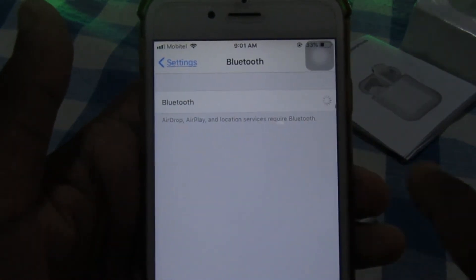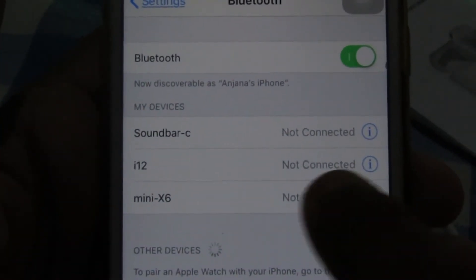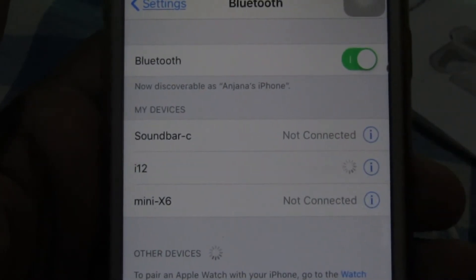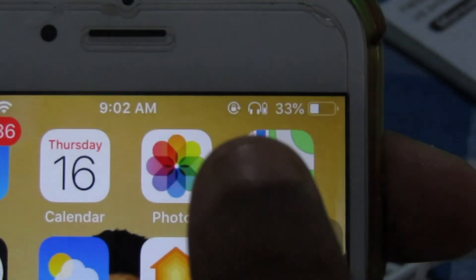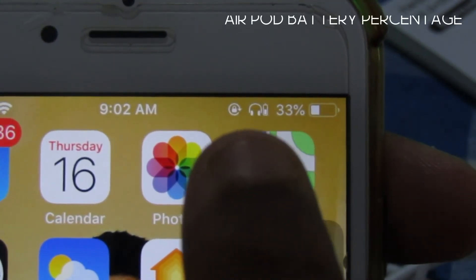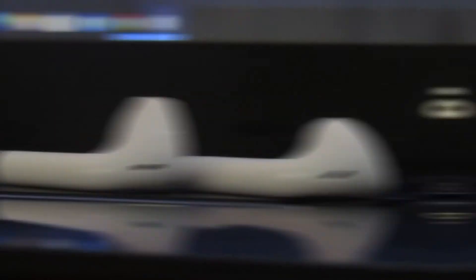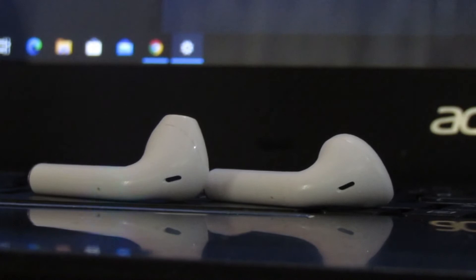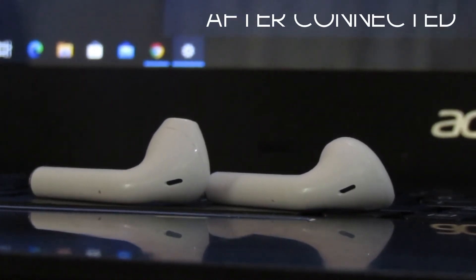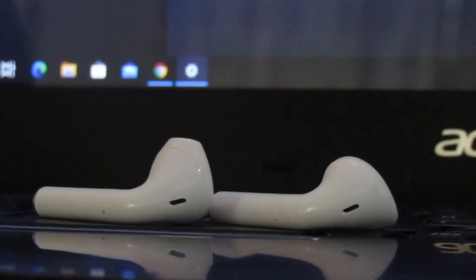Here we are going to check with the new Bluetooth app. You can see that the i12 is in the i12. You can use the app, check out the app, and connect with the light on the phone.